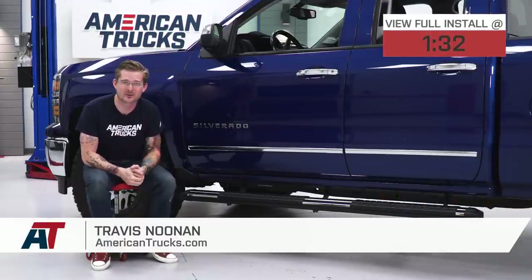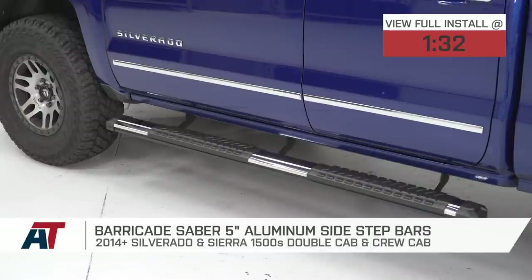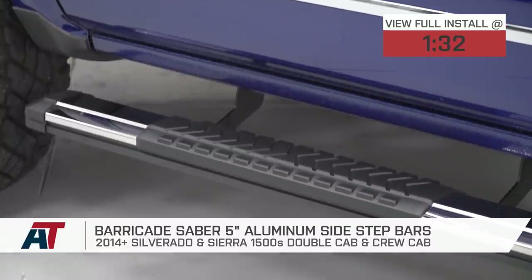If you own a 14 to 18 double cab or crew cab Silverado or Sierra, then you've probably realized that there are plenty of options available to make getting in and out of your cab a little bit easier, right?